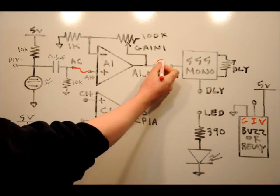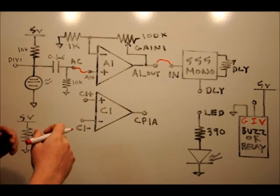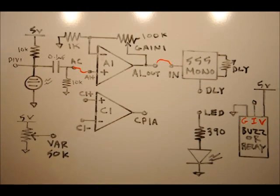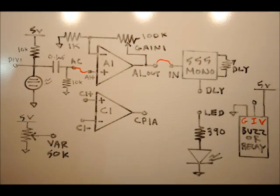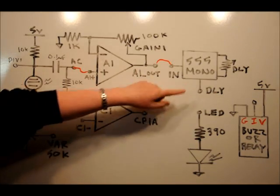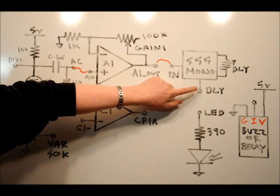Once calibrated, we're going to connect the A1 out pin to the IN pin of the 555 timer in monostable mode. When the signal is amplified to a 5-volt spike it will trigger the 555 timer. In monostable mode, it turns one little spike into a long pulse. You can adjust the pulse using the DLY variable resistor on the main board to make it really short or really long, and we can take the DLY output and connect it to our Arduino — that's what we're going to do in this video.